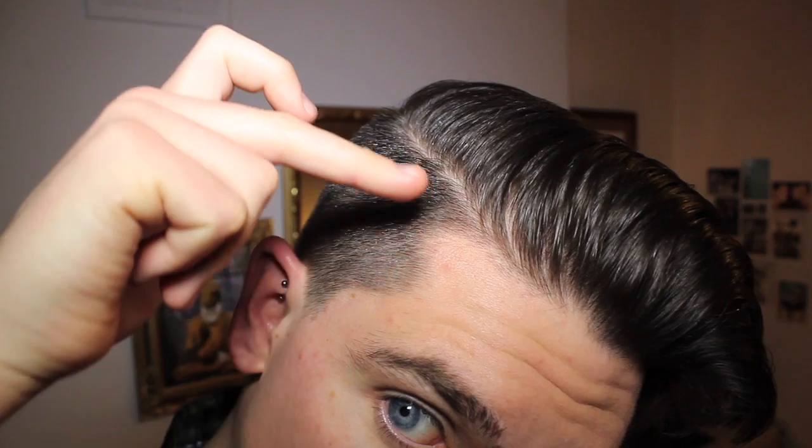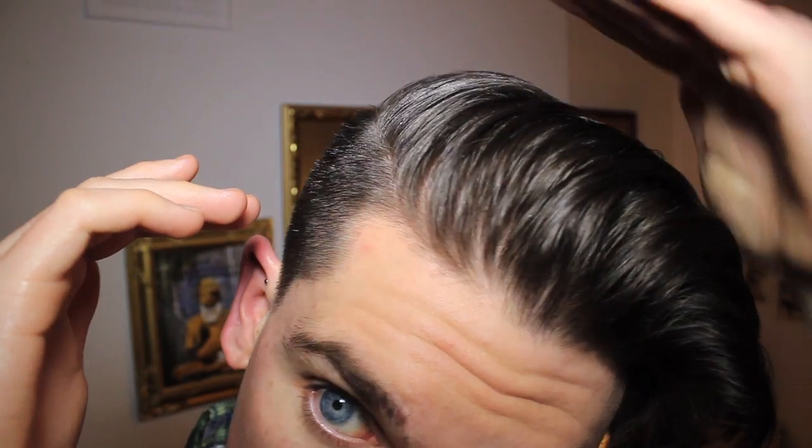When you're totally happy that all those flyaways are gone and you've got it how you want it, just fix it in place with one massive blast of hairspray. And that's it done! So we've got this neat side parting and the massive wave quiff coming over and sitting just neatly on the side — the hair on the side pulled down, and the hair on top up and over into this wave.